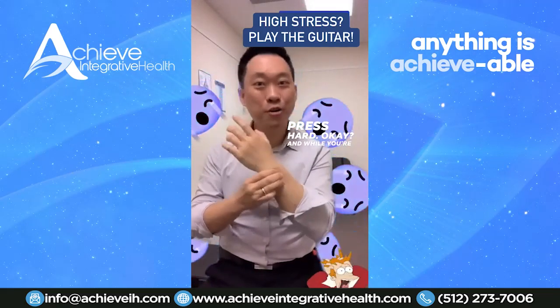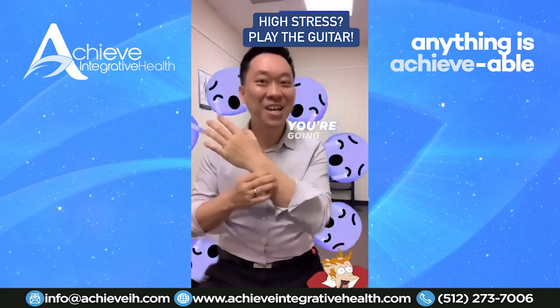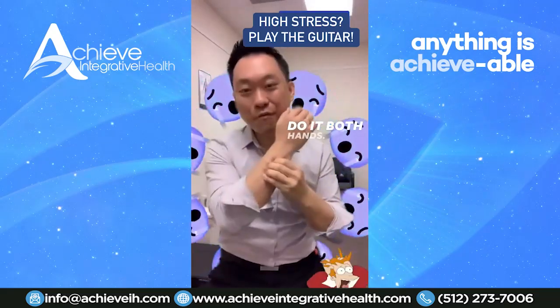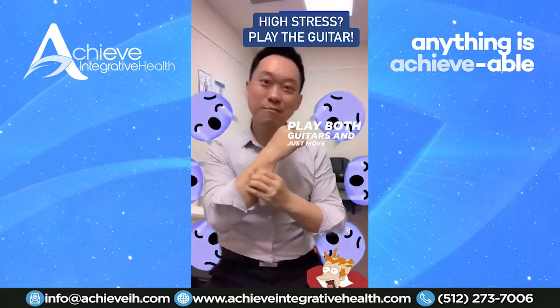Press hard, okay? And while you're playing the guitar, move your head. Move your head to the music. You're going to play the guitar — do it with both hands. You got two guitars, play both guitars and just move your head.